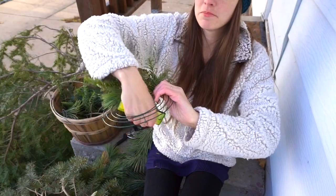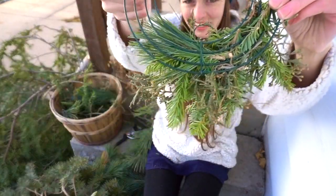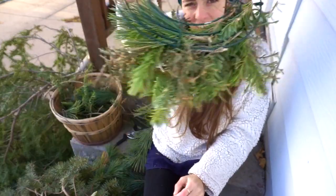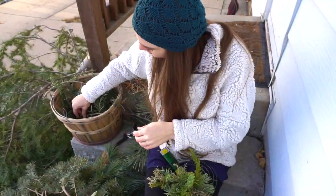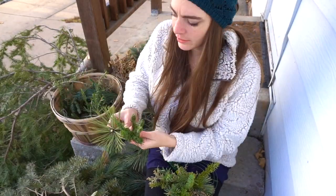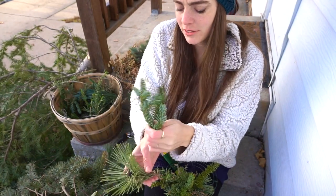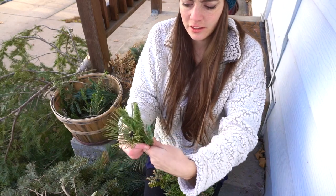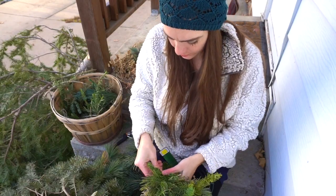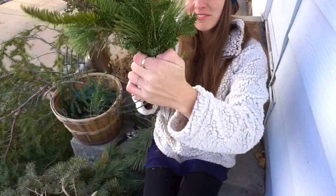Pull it nice and tight. You can see how it's just kind of pulling it — you're layering it as you go. Look how cute this one is. I like this one has a little bit harsher of an image on the wreath, so I like to layer it underneath some of the more delicate needles. So layer it and wrap it tight.